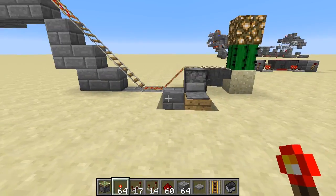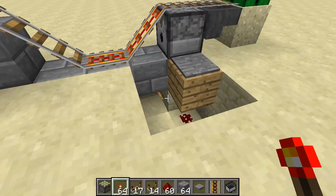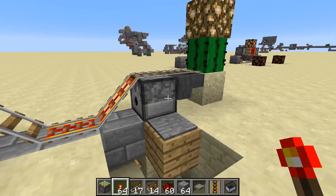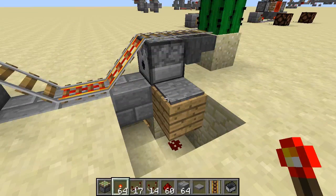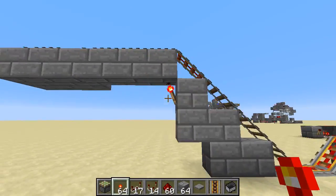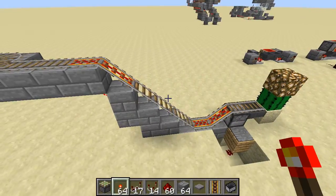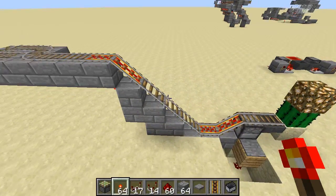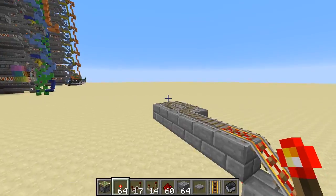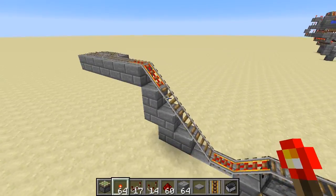This is both an end-of-line minecart station and an empty minecart detector in one, and the entire mechanism is a cactus, a hopper, a dispenser, one pressure plate, one spot of redstone, two redstone torches — although one could be a lever turned on — and four powered tracks, plus five or likely more regular tracks.